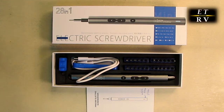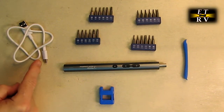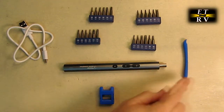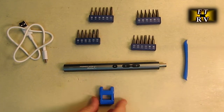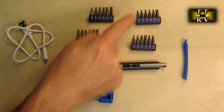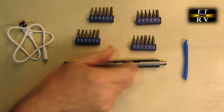Let's take everything out of the box and show you what you get. You can see it has a USB-A to USB-C cable and the unit itself. It has this cool tool for removing the edges of mobile phones and cameras, a magnetizer/demagnetizer — these work really well so you can magnetize or demagnetize the bits — and here are all the bits.